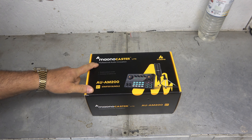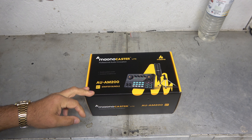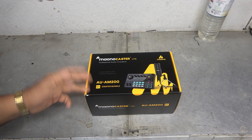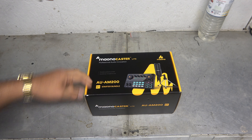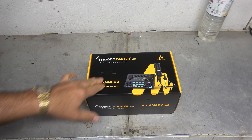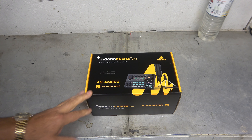I picked this thing up — the Manocaster Lite Professional Audio Innovation. I have used ancient tech on my radio station for a very, very long time. I'm happy with it, I'm not going to lie, I like it. But I am doing more podcast work lately, and I'll get into that in a future video. But I decided I wanted to get something that was more capable of hooking up easily to modern computers.